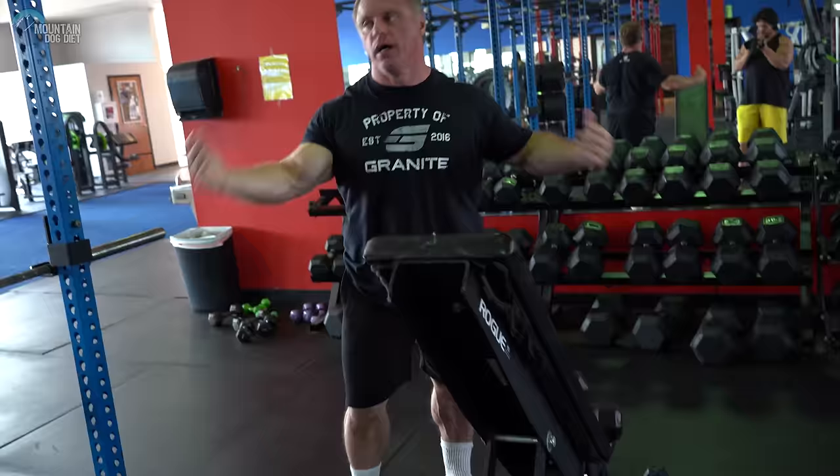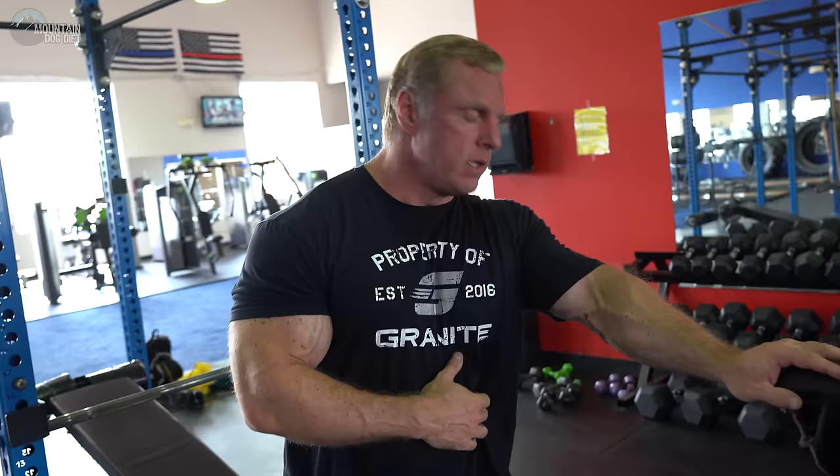Those feel good. We're going to do about three sets there. The first exercise was heavier out of the bottom; this one is a little bit more targeted to the contracted part. At this point your shoulders should be burning really good. There's one more exercise I want to do, so let's move on to the third exercise.